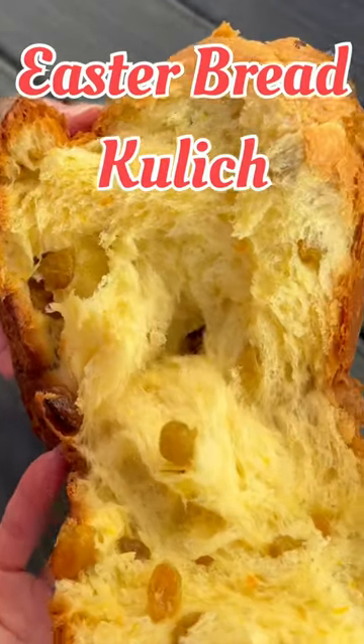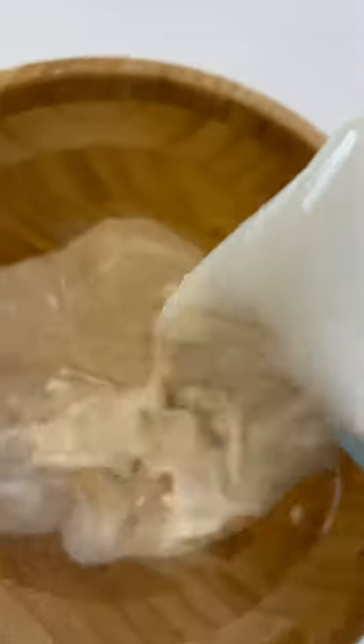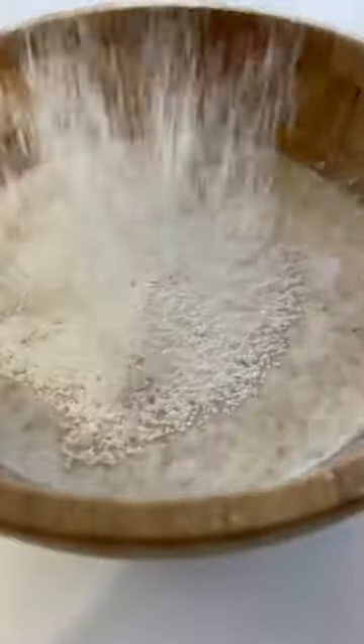Easter bread recipe. Mix yeast with the sugar, pour warm milk, sift flour and mix starter culture. Cover with a towel and leave in a warm place.